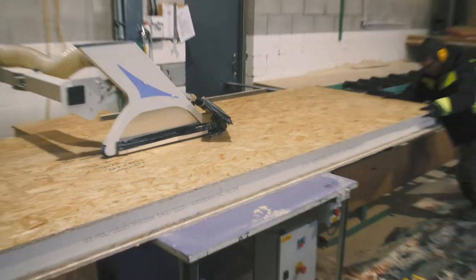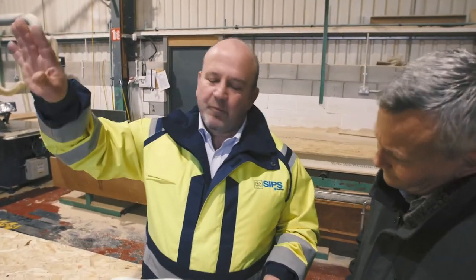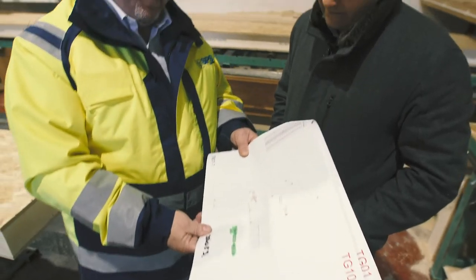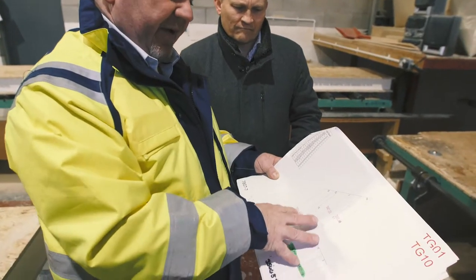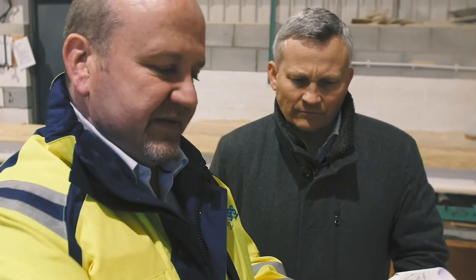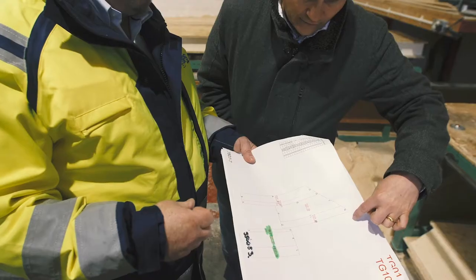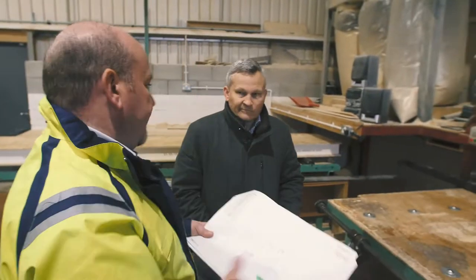We then use the rip saw to cut the panel to the correct width. These are the cutting drawings produced from the 3D CAD model upstairs — it spits out these panel drawings. Every single panel has its own unique reference number and it becomes a big Lego kit. The key is getting it right upstairs and then the lads are just cutting to all the dimensions shown.